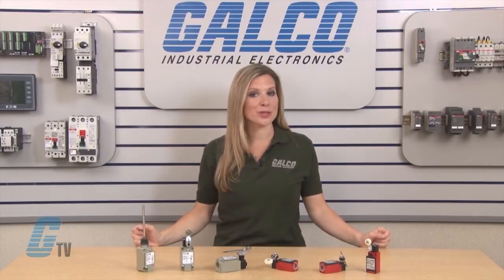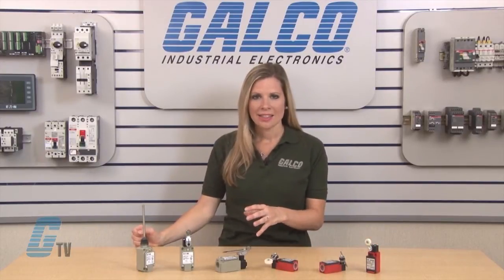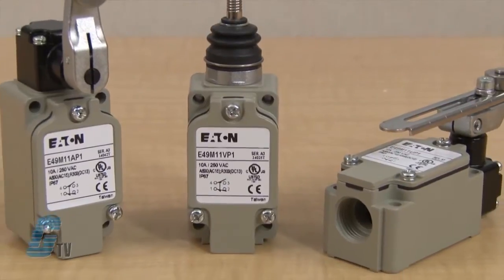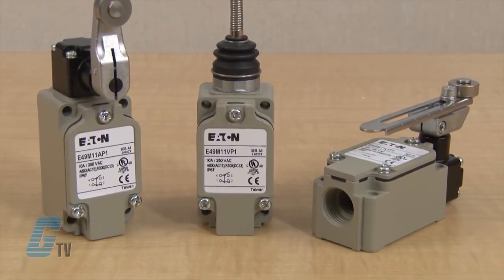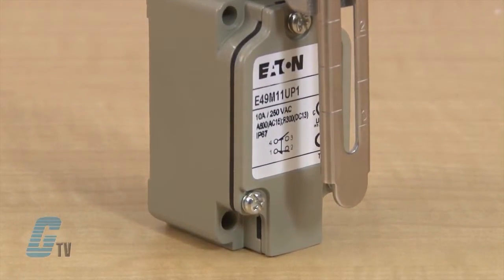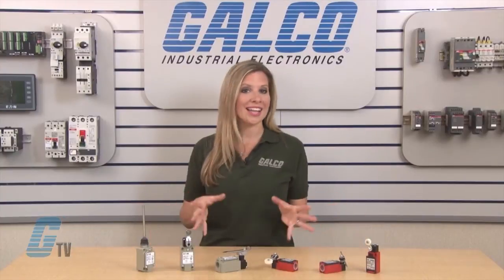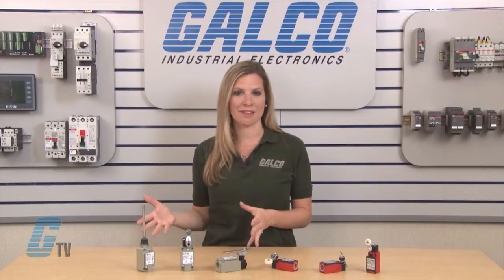The E49 limit switches are comprised of a metallic and non-metallic line. The compact metallic switches of the E49 series are designed with high mechanical strength for robust environments. The rugged aluminum die cast construction is rated for IP67 and provides reliable, oil-tight, waterproof and dustproof sealing for a variety of applications.